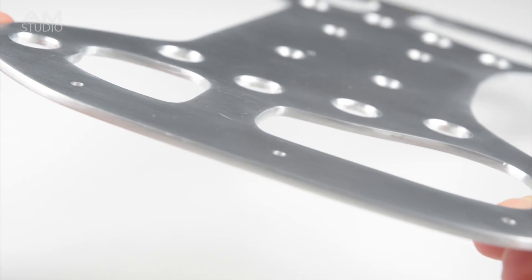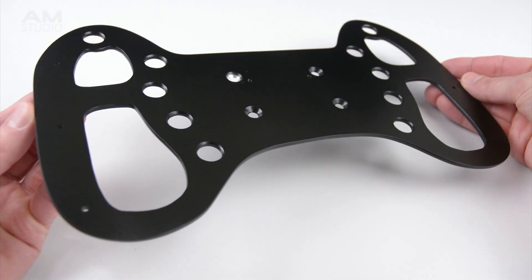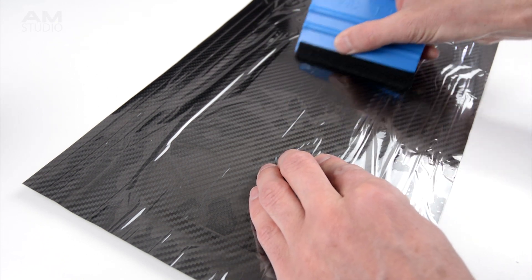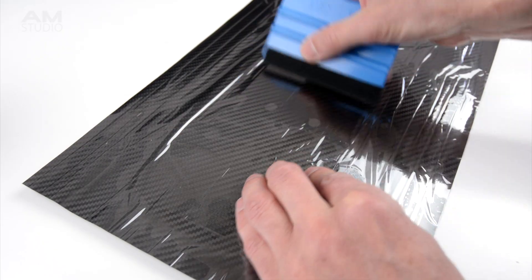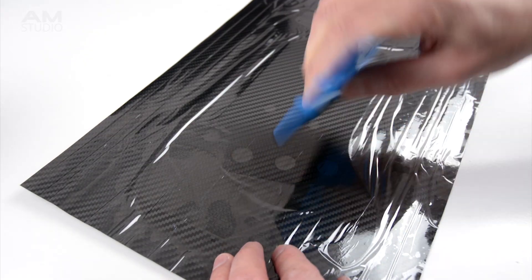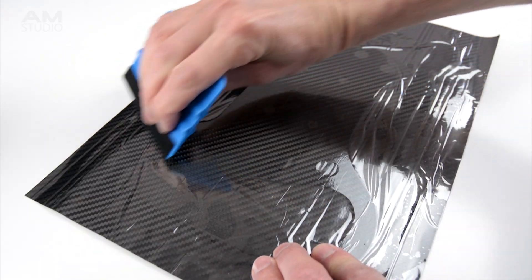The metal plate is now ready to be covered with a carbon vinyl or painted black. The carbon vinyl is applied to the metal plate using a felt edged vinyl squeegee. The vinyl is worked from the centre out to the edges which helps remove any air bubbles. This particular carbon vinyl also has a removable protective top clear layer that protects the top surface during installation.